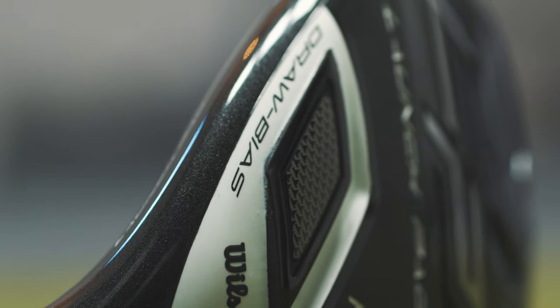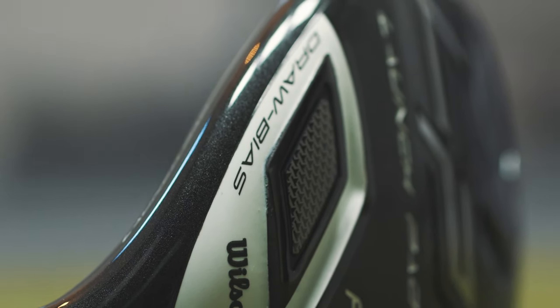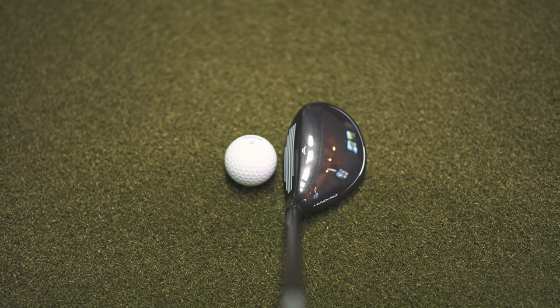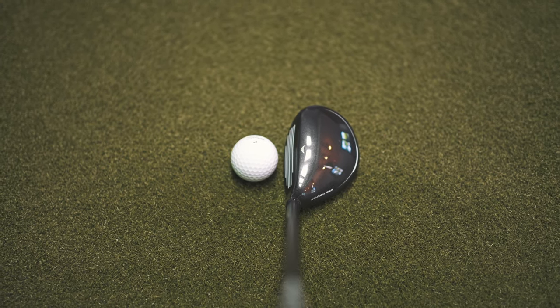They're suggesting they're going to cure your slice by putting a little bit of a weight pad in the heel of the club, which should have a closing effect through impact. There is also moderate offset, which, to be honest, when I'm putting the club down on the ground isn't that obvious at all. It'll be interesting to see if that has any real effect.